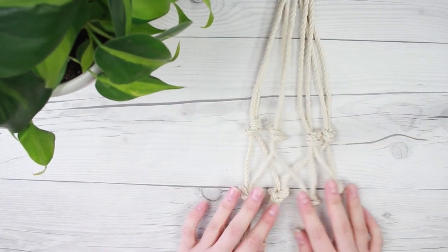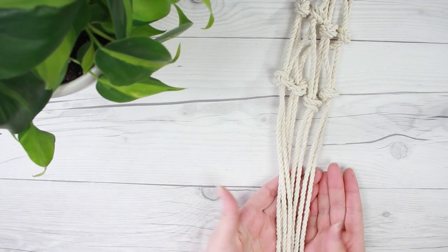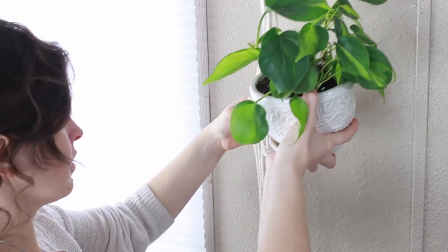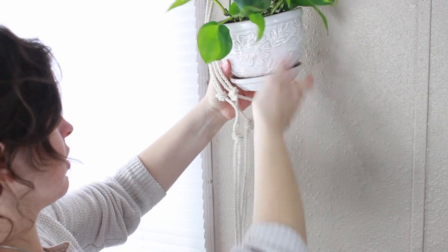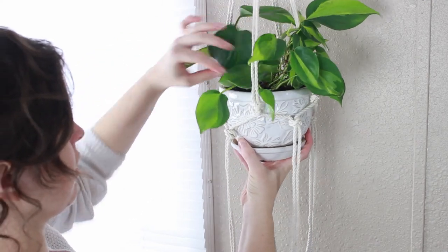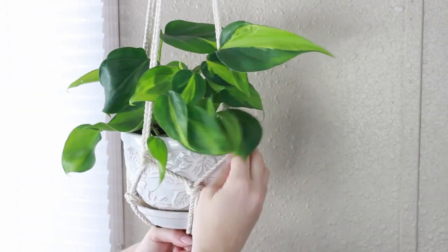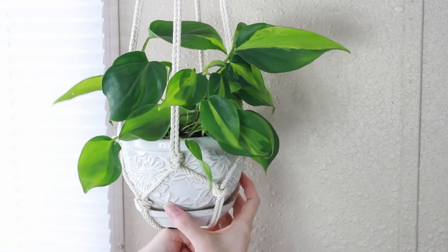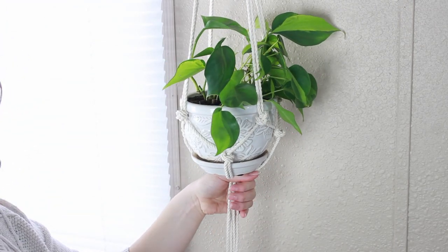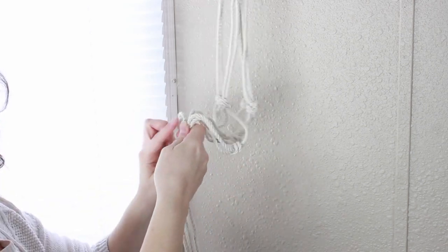Now we're just going to need to tie one more knot — a big knot on the bottom. If you have somebody to help you, they can just hold it up while you put your pot in, resituate, and tie the final knot. If you're like me and didn't have anyone to help, I just hung the rope where I wanted the planter to hang, situated the pot in there, and tied it. I'm just putting my pot inside to get an idea of where everything's going to go. If your pot doesn't fit, you just need less or more spacing between the top and bottom knots. Once it fits, mark where you need to tie your big knot on the bottom, then take the planter out and tie that big knot all together.